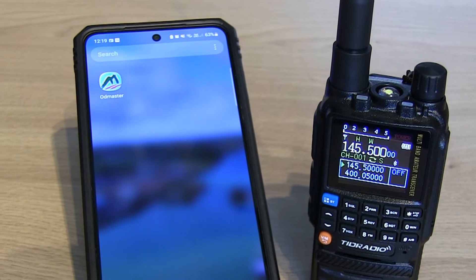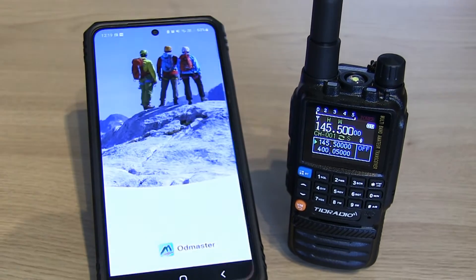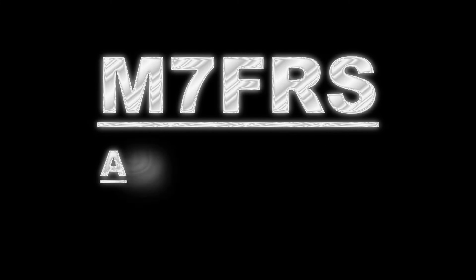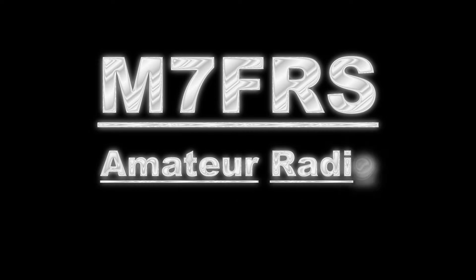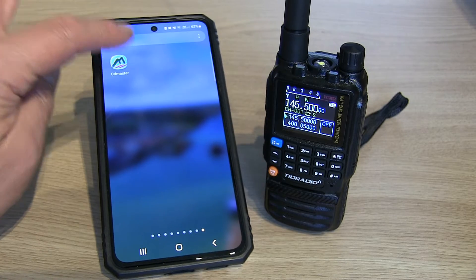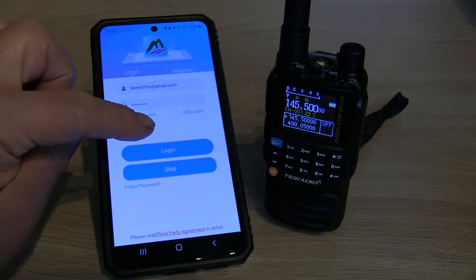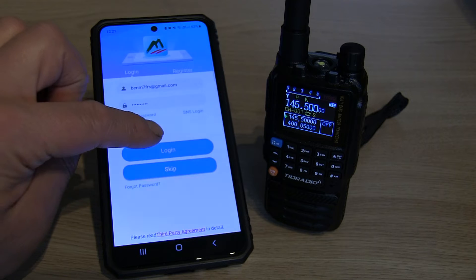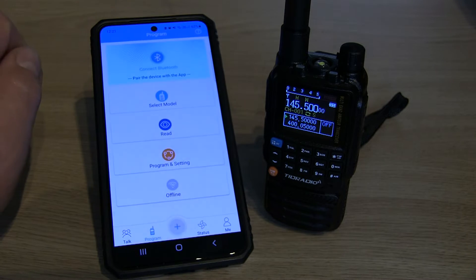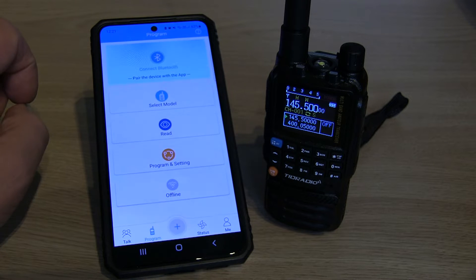Hello, Ben here. In this video I'm going to be using the Oddmaster app to program this Tid Radio TDH3 via Bluetooth. I've been on the Play Store and downloaded the Oddmaster app. You'll have to create yourself a login for it, otherwise it doesn't seem to work properly. There was talk that you didn't need to log in, but it seems to me that you do. Anyway, I've created an account and logged in.